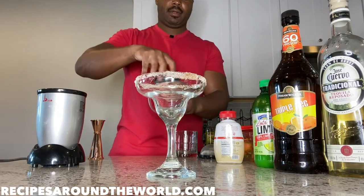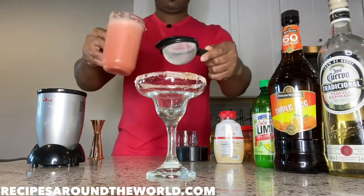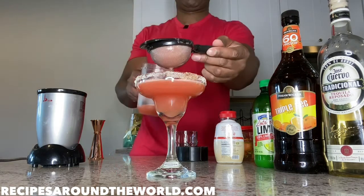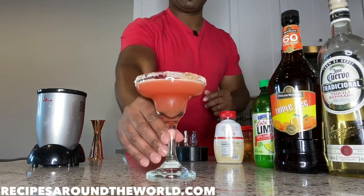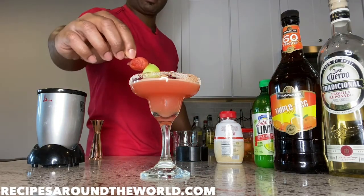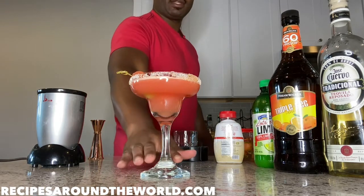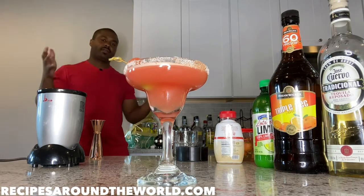Let's put our rimmed glass front and center. Now the watermelon has seeds in it, so I want to limit any chance of anything I don't want getting in there — I'm going to strain it into the glass. Okay, there we go. I got a little bit in there but that should still do the job. To finish, I'll add the garnish to the side to make it as colorful as possible — just let it hang over to the side like so.